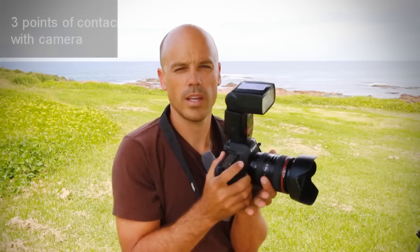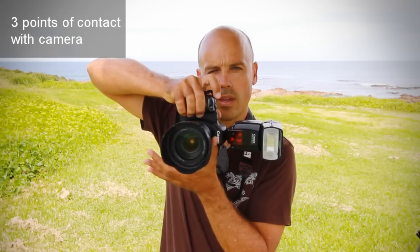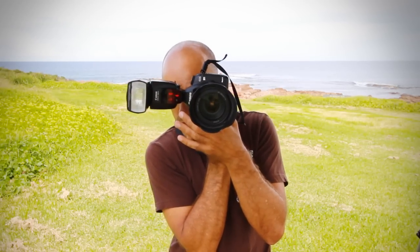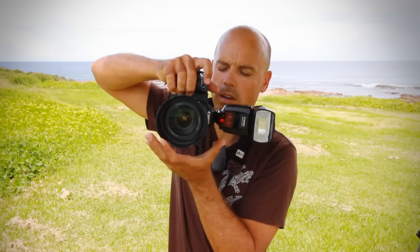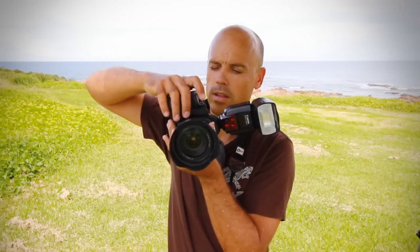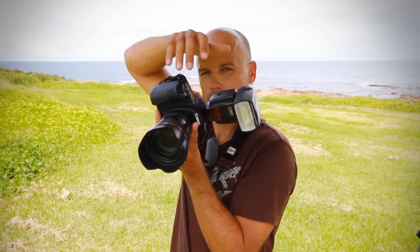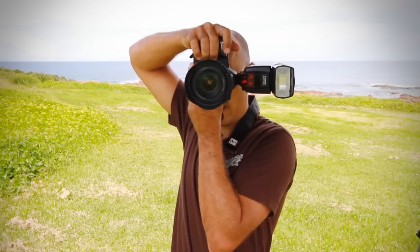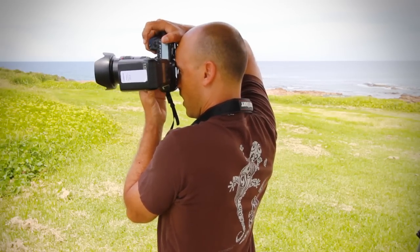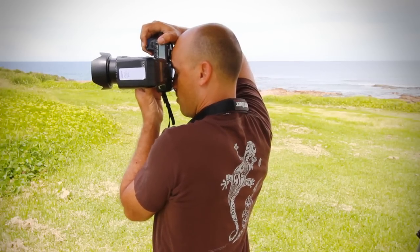If I'm shooting in portrait mode, all I do is turn the camera anti-clockwise. We don't turn it clockwise because that becomes really difficult to shoot. So anti-clockwise — my left hand is still supporting the lens, my right hand is doing all the controls, and I can touch part of my hand onto the top of my head. The camera is touching my eye, I can zoom, and I can control the shutter speed with my right hand.